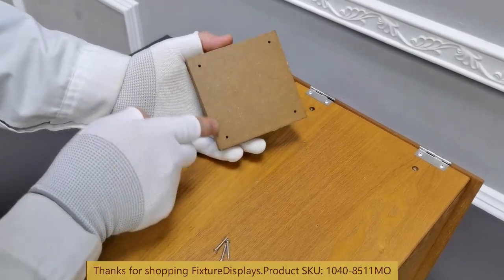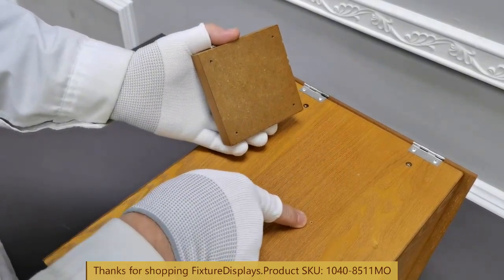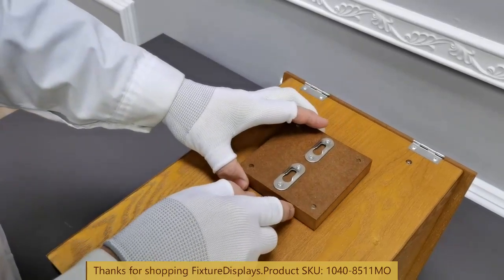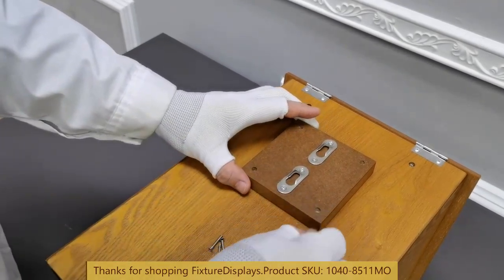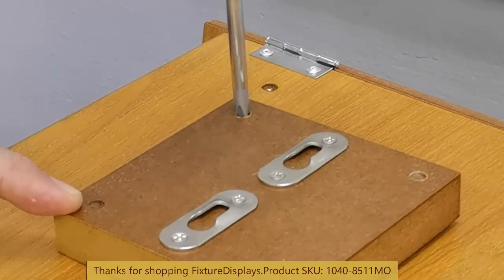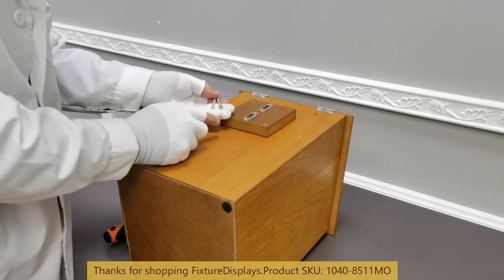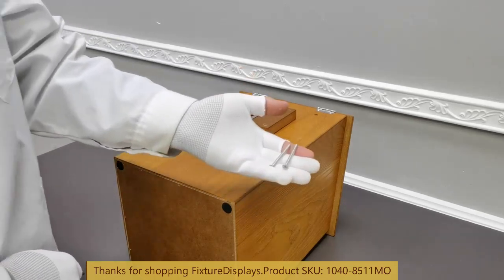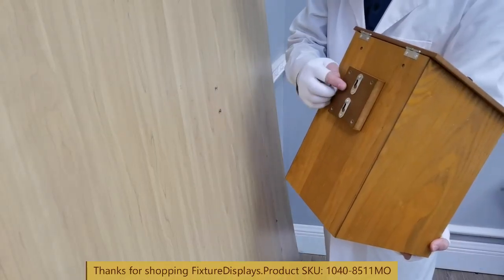The way the mounting block works is that you would match up the four pallet holes and then fasten the mounting block to the back of the donation or offering box with the provided screws. If you are planning to use this on a countertop or tabletop, you don't have to do this. This is only if you are mounting it on the wall — the mounting block gives you space between the wall and the box so you have no trouble opening up the lid.